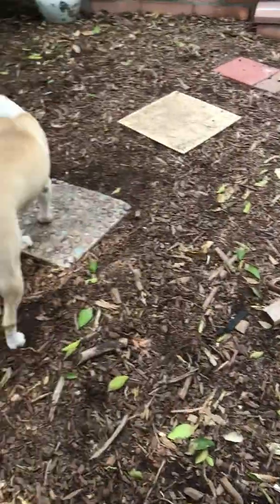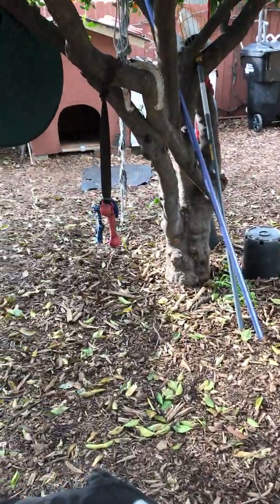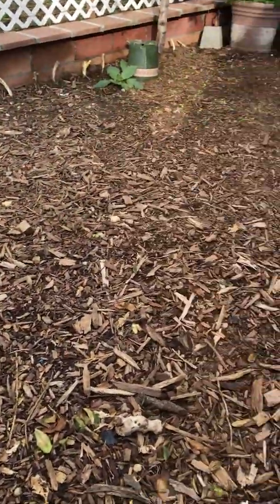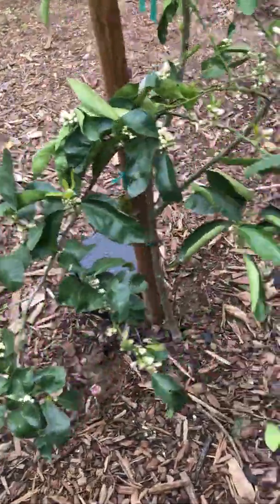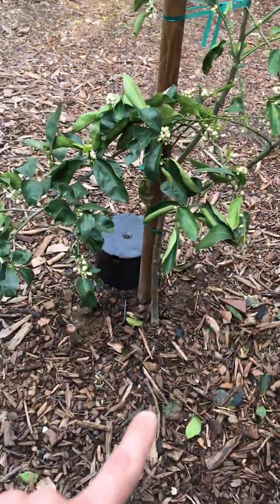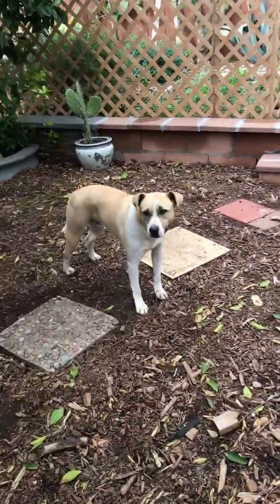We have blueberries and stuff like that — shrubs too. We just mulched it so they can have a better environment on top of the clay soil that was here.